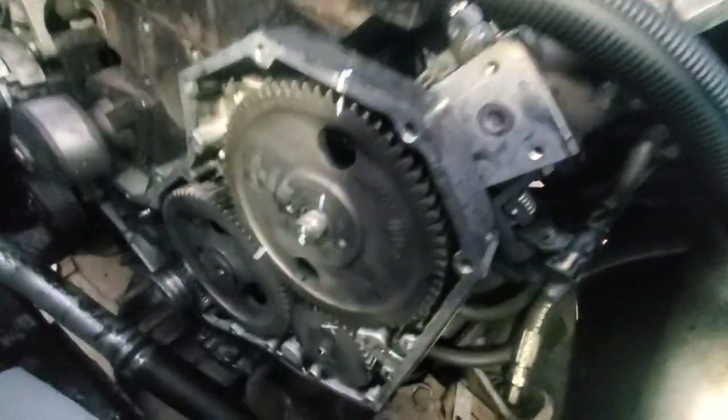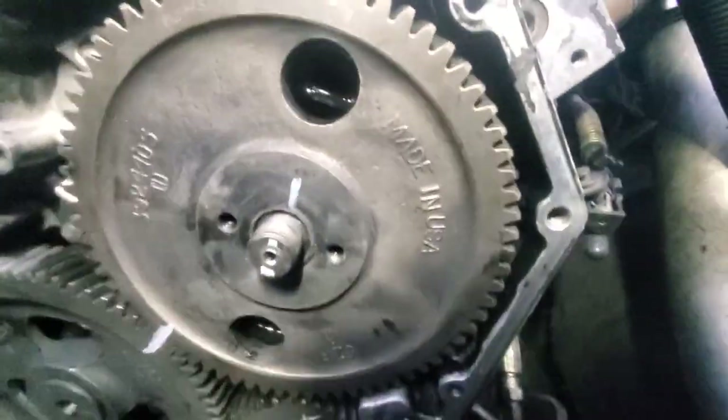Oh, it's laying over there — got it. And putting marks. Now that we've got this popped off,